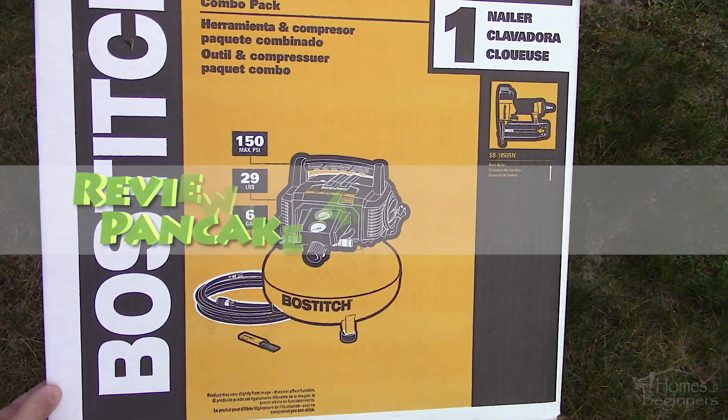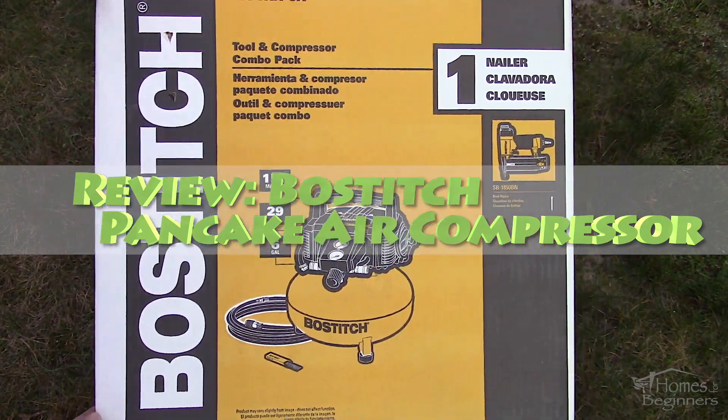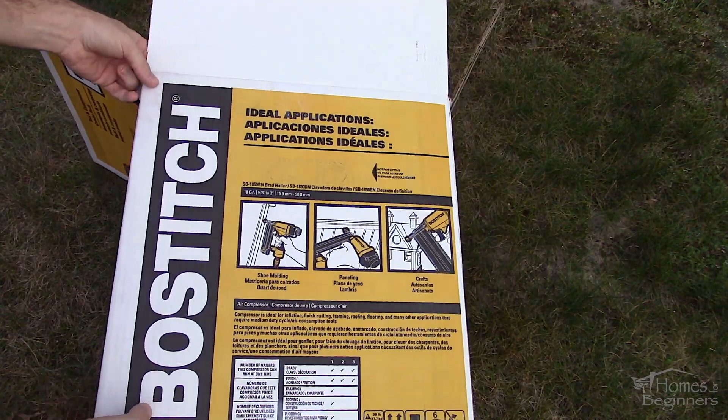Hello everyone, welcome to Homes for Beginners where I show you how to do repairs around the house yourself. In this video, while it's not a tutorial, I will be reviewing tools that I'd recommend having around the house.